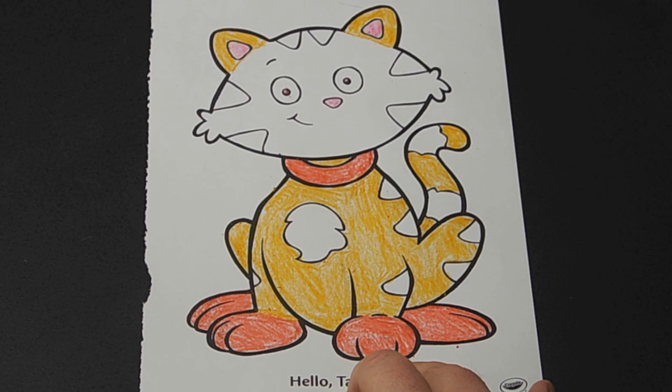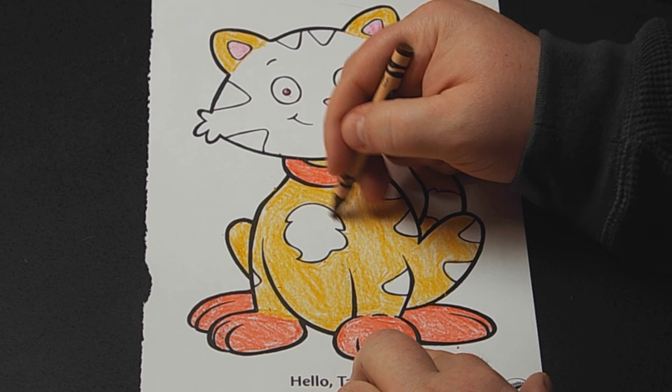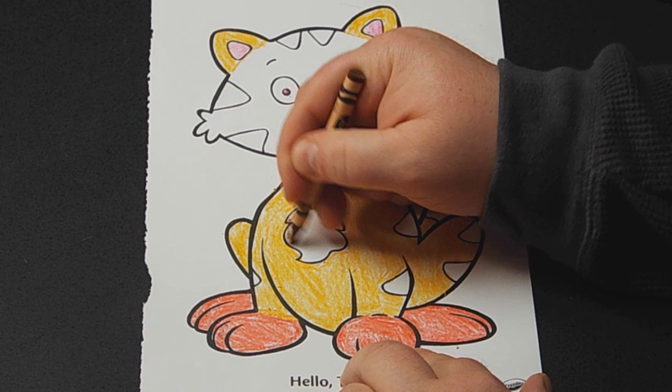Okay, the alternating colors on his body — the patches and stuff. I can't go white because that's kind of boring just sitting there. So let's go with a darker color that complements him a little bit. This one — plain old brown. Tabbies generally have some brown on them, I think.